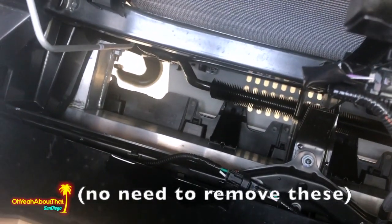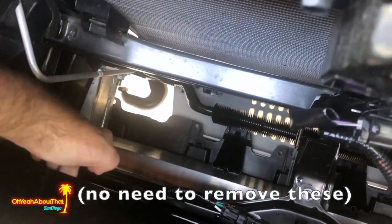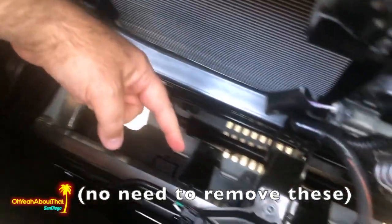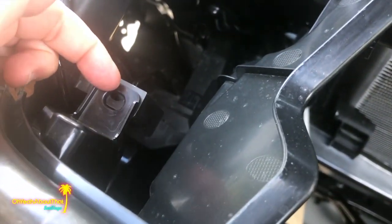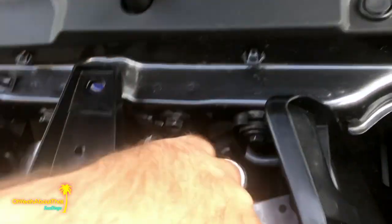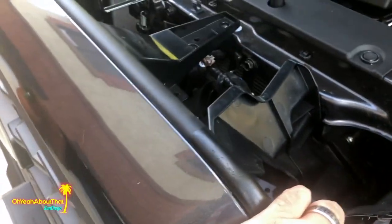Moving on — I find there are four pop clips located down here between the grill shell and what feels like the top of the core support. There's one here, one here, one there, and one there. You won't be able to see them now since I've removed them, but they're the same identical ones as on top. Just gently put a screwdriver in and pop it up and pull it out, so now the grill should be loose.